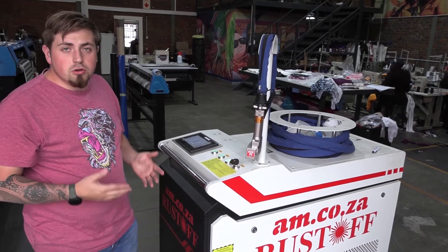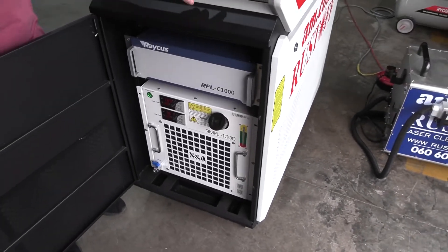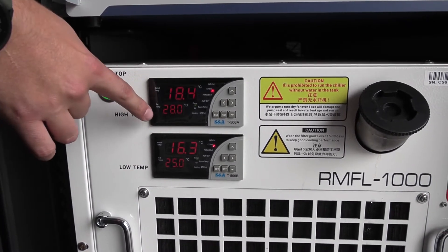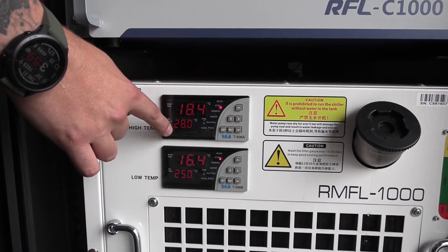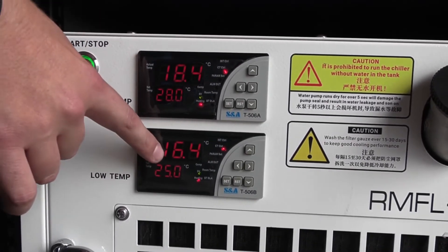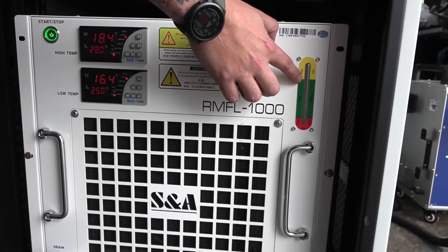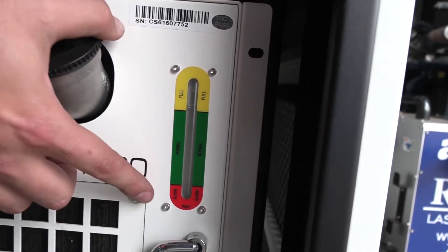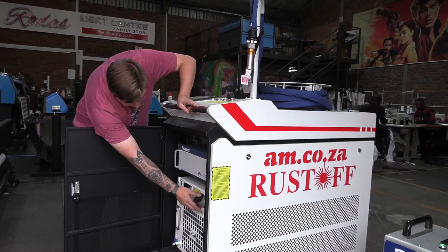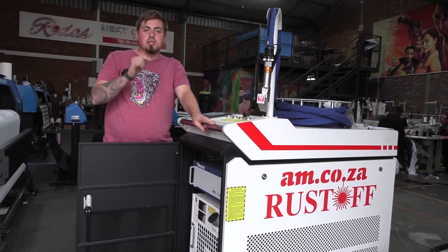When switching on the 1000 watt, you must make sure the chiller is actually going to chill down and work. There are two temperature gauges — a high and a low — and the bottom temperature needs to reach the desired level before you start. On the right-hand side you must also check that there's enough water in the chiller, because running it low risks burning out the components. Because of all this, the chiller needs about 10 minutes to reach its desired temperature before the machine is ready to use.